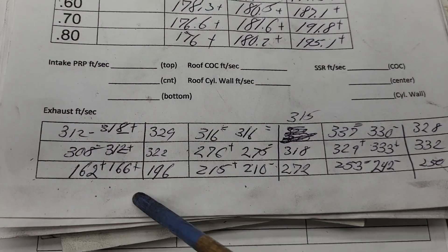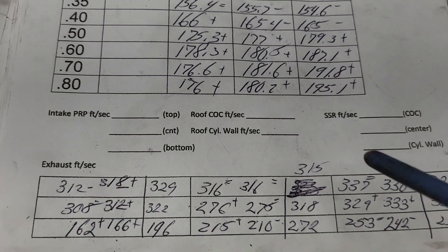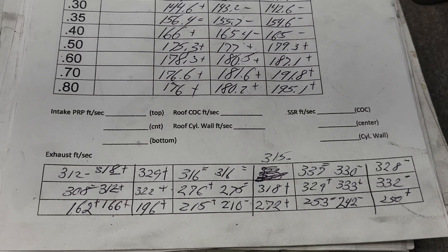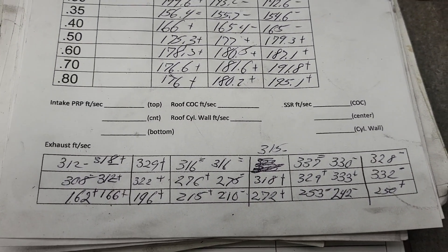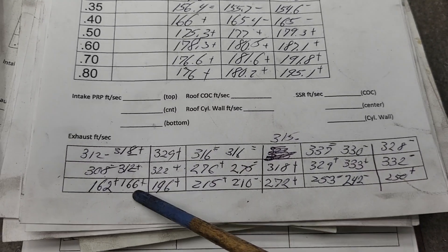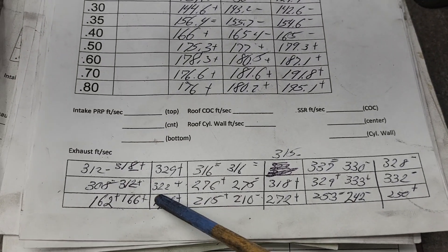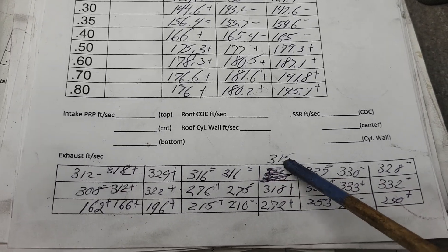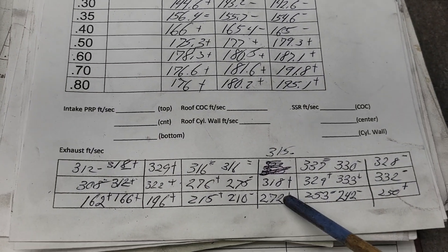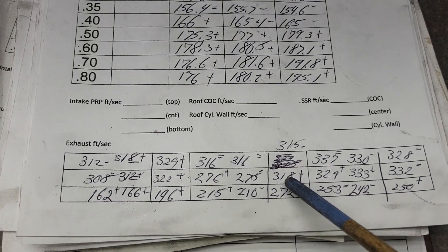Now the important part — what happened to our airspeeds? We're going to compare our second row airspeeds to our last row airspeeds, with a line between them to differentiate. Taking it at 600 lift: 318 to 329 — good; 312 to 322 — good; 166 to 196 — a big step up on the floor. Getting the floor efficient makes a huge difference. We went from 316 to 315 — almost no difference, but still a minus. Then 275 to 318 — a nice increase. And 210 to 272 — it's very rare I have the center of the floor working that well; that's really unusual.